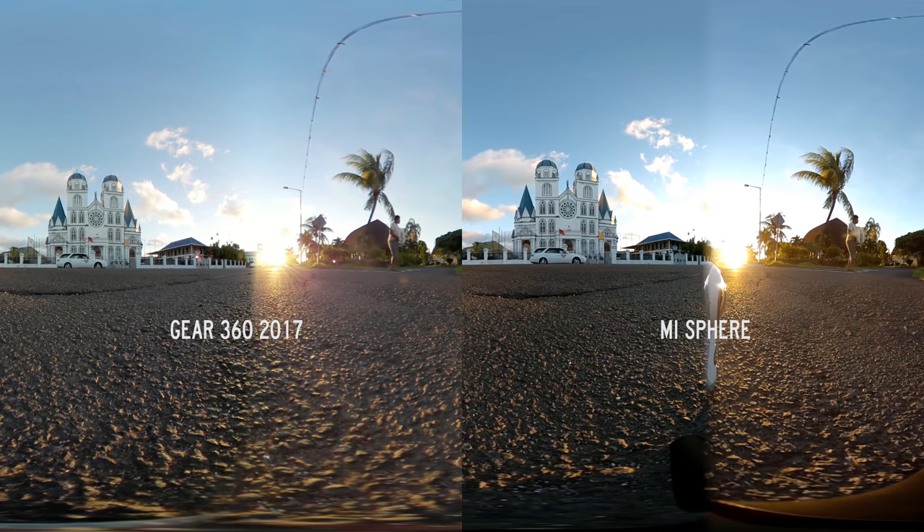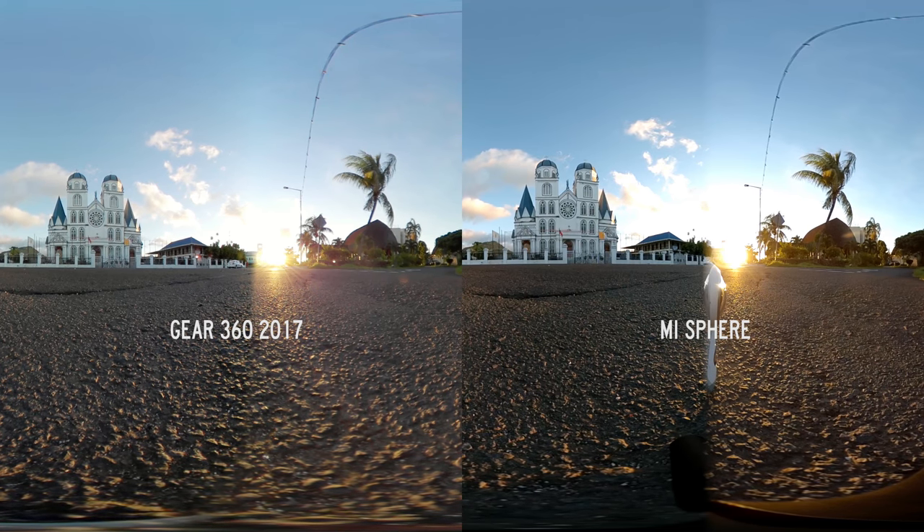Looking at how each of these cameras is handling the sun, I'm extremely impressed. Neither of them are really blowing out to the extreme. There's no lens flares, no red waves across the image — they're both doing an excellent job. Keep in mind that this shot was taken at sunset so the lighting is really strong and contrasty, which really brings out a strong seam line down the middle of both images. This will happen regardless of the camera you use so I wouldn't necessarily take this as a weakness of either of these cameras specifically.